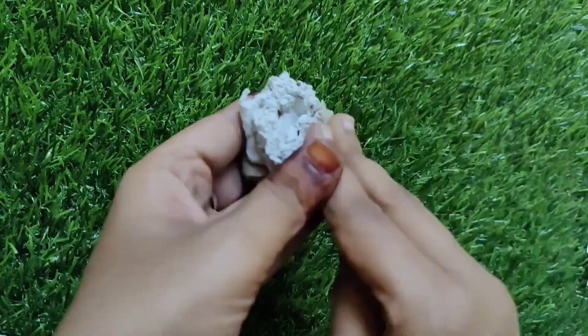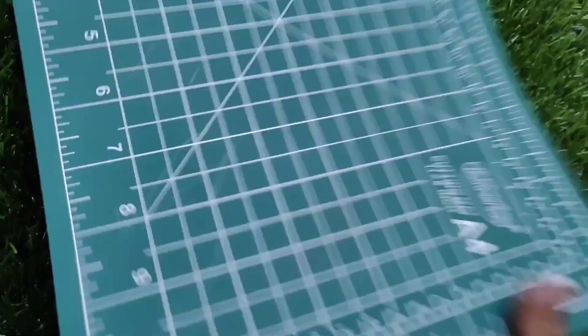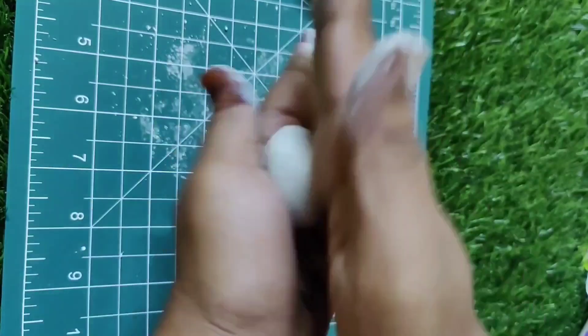I am going to use two clay. I am going to mix it well. You can use a powder like a talcum powder.